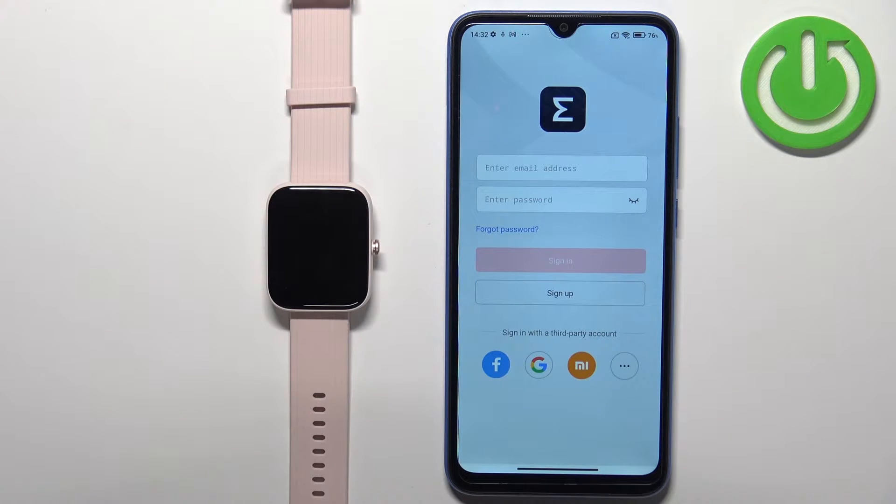Once the application opens you will see a login page. We need to log in to a ZEP account. If you don't have an account you can tap on the sign up button to create a new one. Or you can use a third-party option to log in, like Facebook, Google, or Xiaomi.